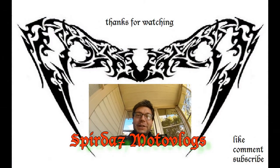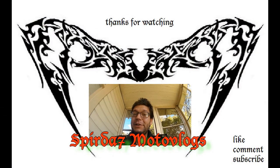Thank you for watching — like, comment, and subscribe. I'd much appreciate it. Ride safe, my brothers. Ciao.